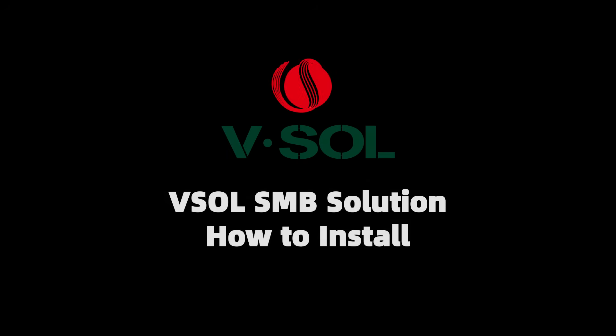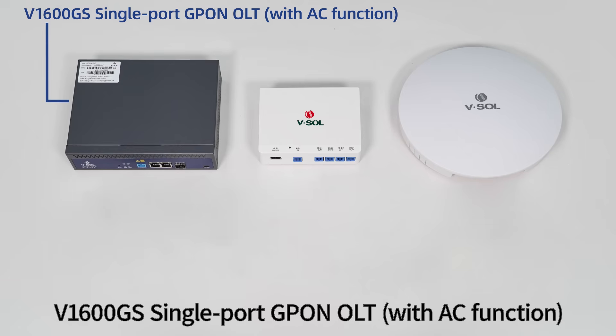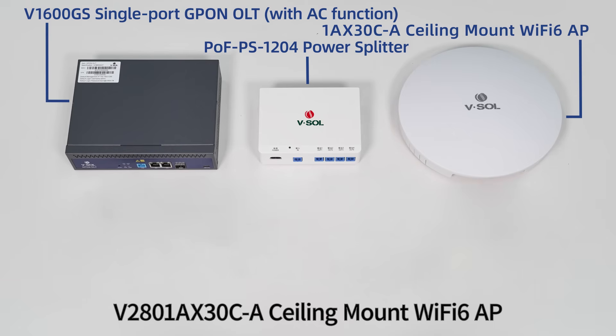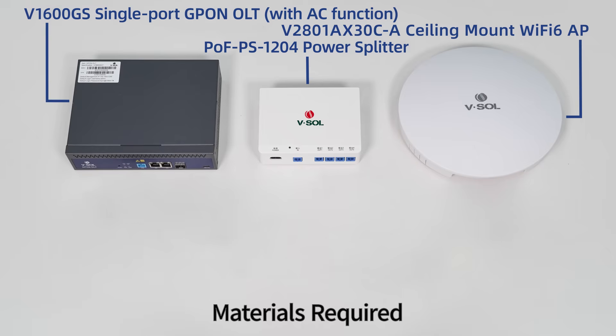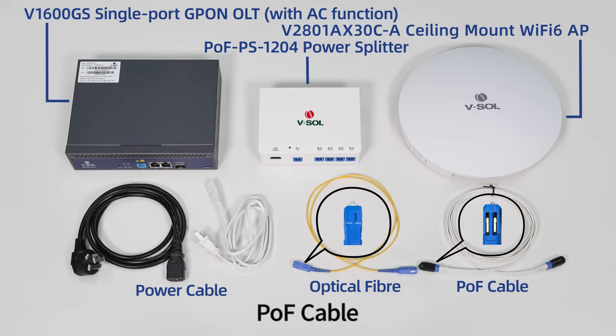VSOLSMB Solution: How to install the Main Network Product. Components include the V1600GS Single Port OLT, the PoFPS 1204 Power Splitter, and the V2801A X30CA Ceiling Mount Wi-Fi 6 AP. Materials required: Power Cable, Optical Fiber, and PoF Cable.